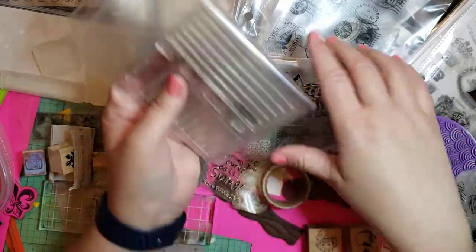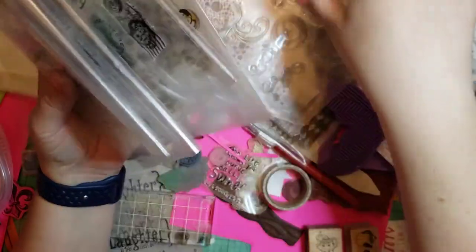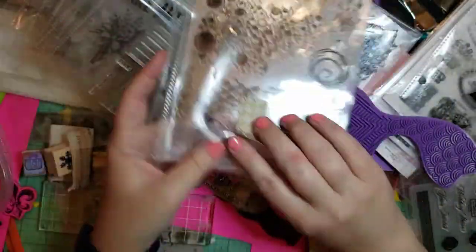And then I've been working on organizing these. I've got some folders in there too, to kind of keep them separated. Because when I have them like this in a box, they just fall over.